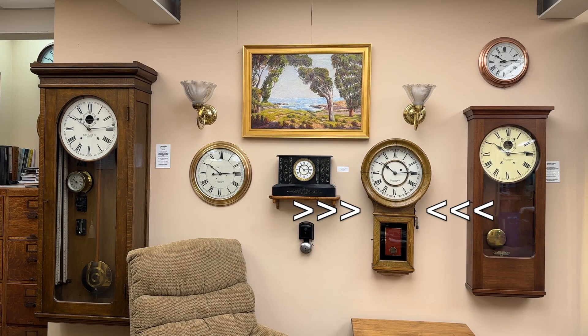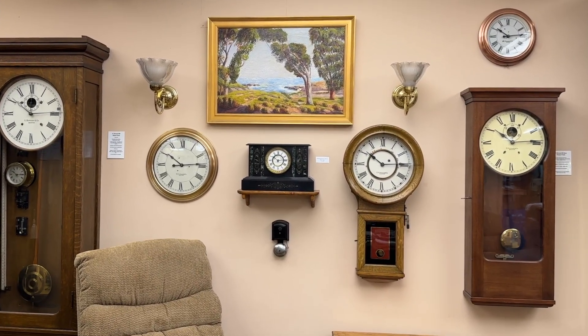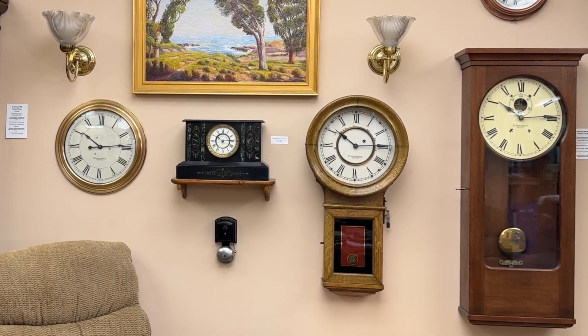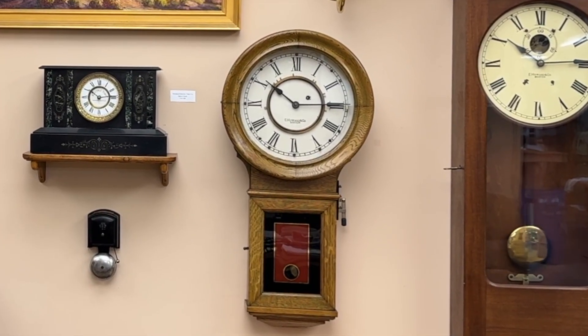This clock is really a mechanical clock, but has factory-added electromechanical components to ring bells. Here it is on the wall with other E. Howard clocks and a rare Standard Electric Time Slave mantel clock.